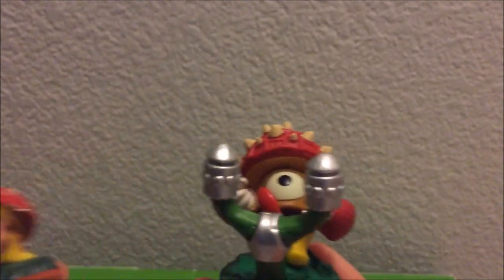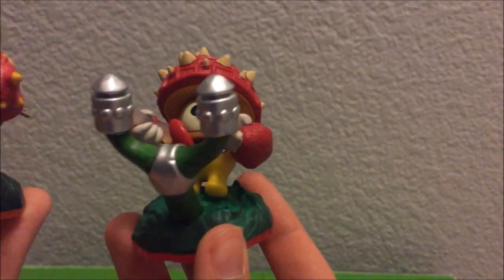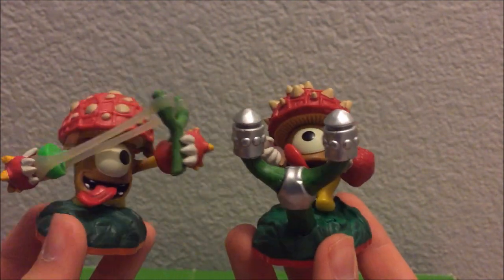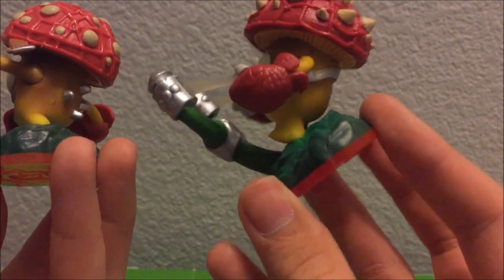Let's go ahead and compare the original versus Series 2. As you guys can tell, they both got their tongues out, but in different ways. You can see the teeth on both. The colors are very similar.